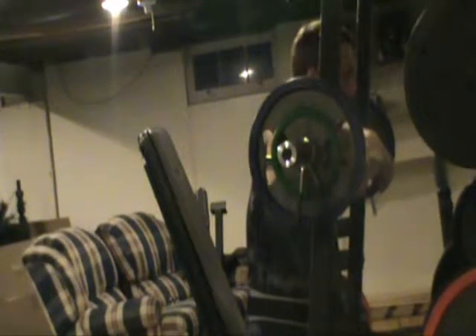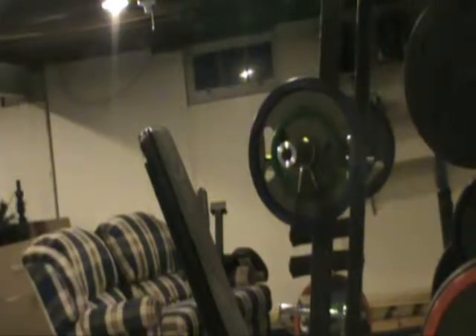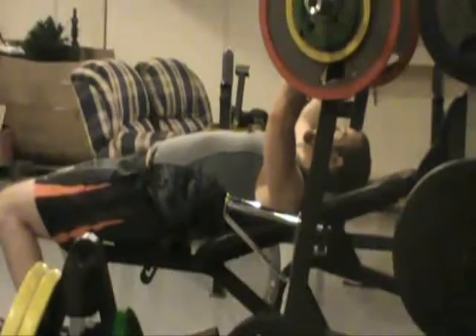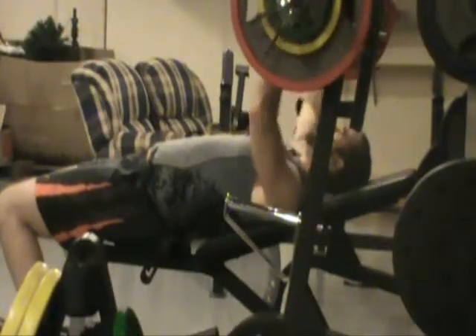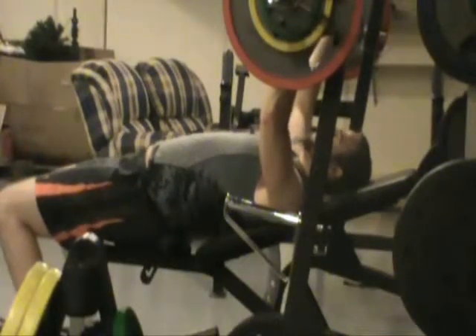As you could tell, I was completely exhausted after forcing out that eighth rep. My shoulders have always been my weak point, so very, very difficult. Right after this I go into incline bench — this is just one of the four working sets I did; I didn't feel like showing everything.